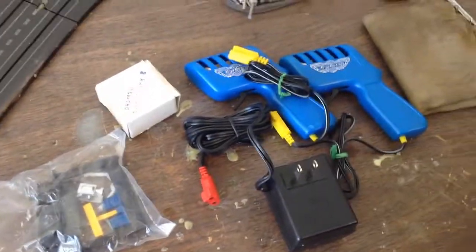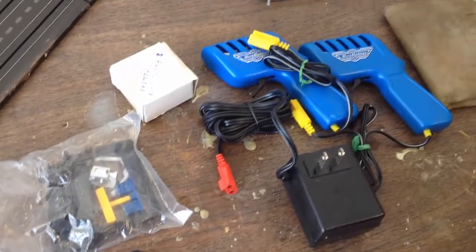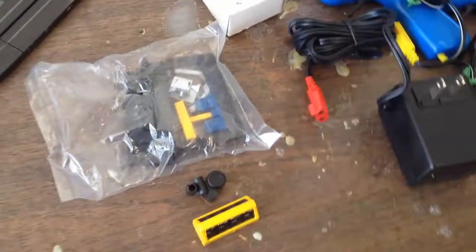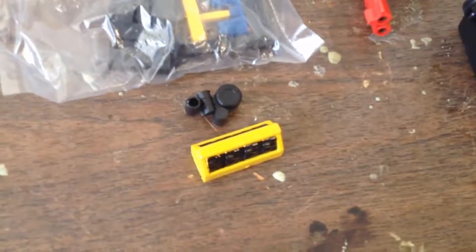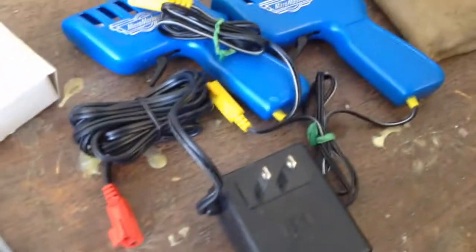Hey hello, I'm doing some videos today and I just came across this and I really didn't know what it was. It was in a bag of slot car stuff I have, and it looks like some parts down here that were glued down. I'm not sure what's in that bag — it doesn't look like the bag's ever been opened.